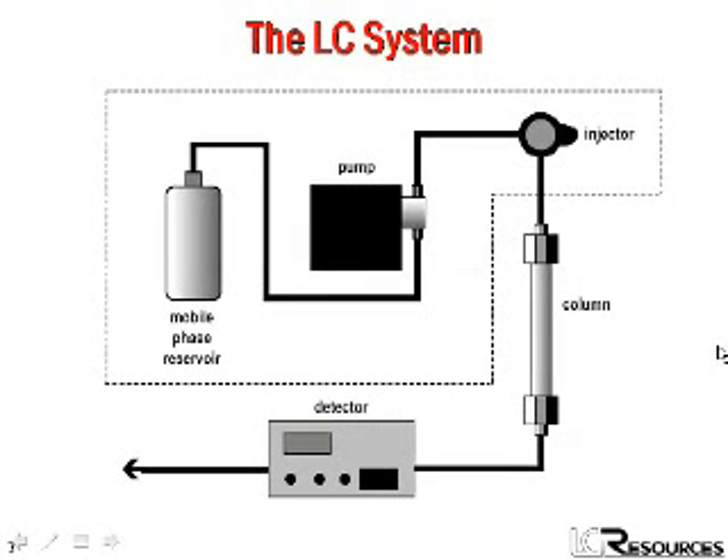Here we have a sketch of a generic HPLC system. For the rest of the sessions of this series, we'll be following the flow path through the system, looking at various parts in detail. Today we'll look at the components within the dotted line here, which include the mobile phase reservoir, the pump, and the injector or auto sampler. Our emphasis will be on how these different parts work, what can go wrong with them, and how we can prevent problems from happening.